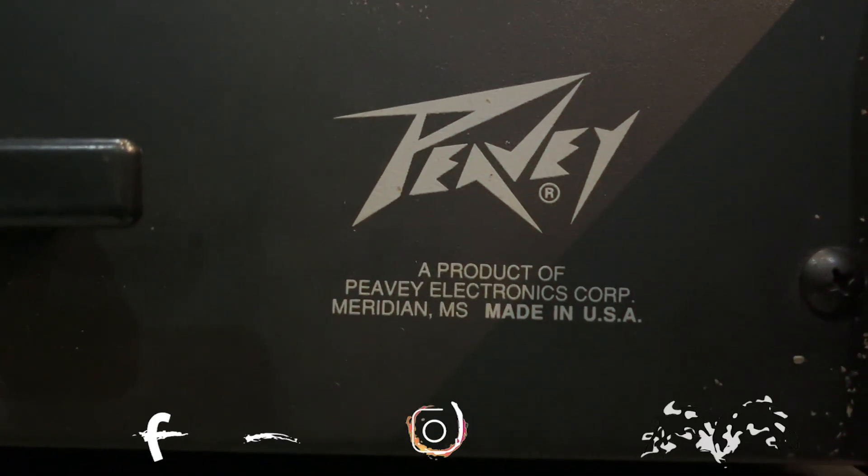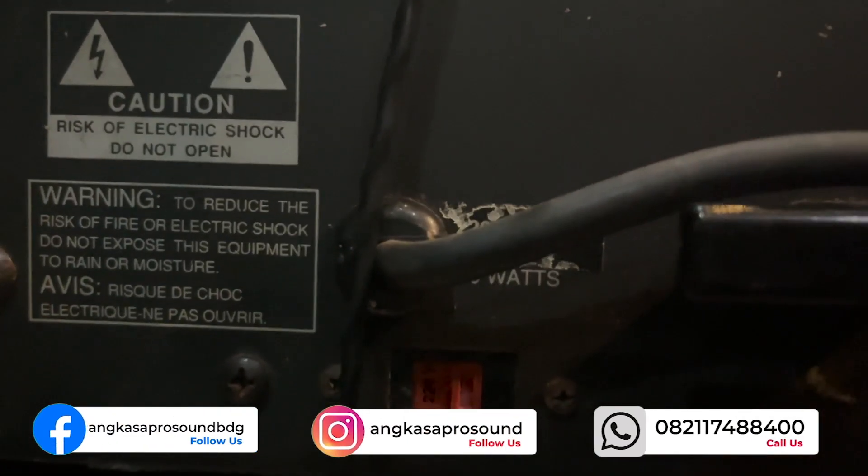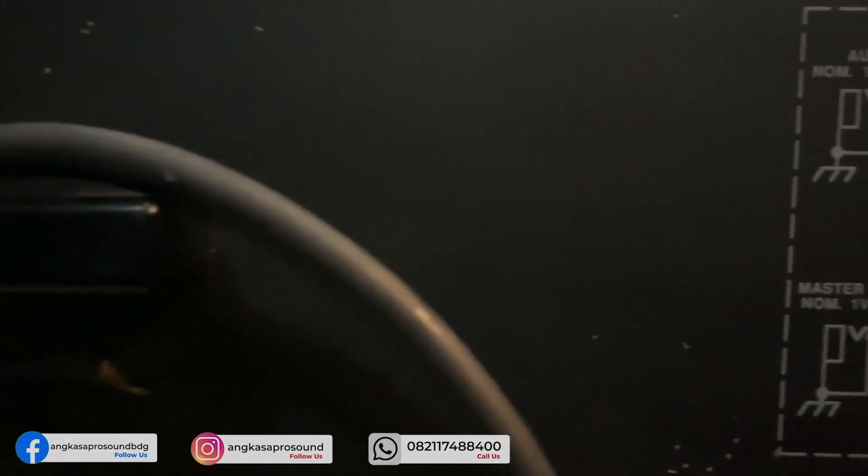Assalamualaikum warahmatullahi wabarakatuh. Oke, sahabat-sahabat audio semuanya, apa kabar? Jumpa lagi dengan kami, Angkasa Preson, Bandung.